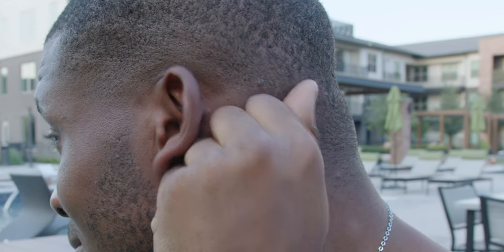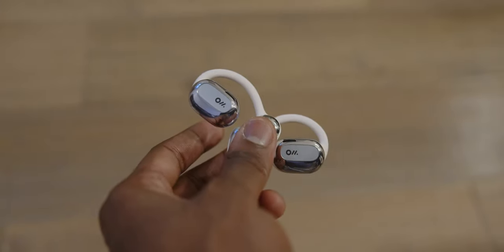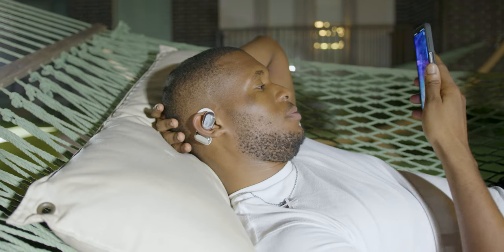And that's exactly what these are. These are earbuds, yes, but not in-ear earbuds like most other earbuds. These are over-ear earbuds, specifically called the Oladance Wearable Stereo. And the way these guys are built — like I said — they don't go in your ears at all. They're like headphones, but earbuds.